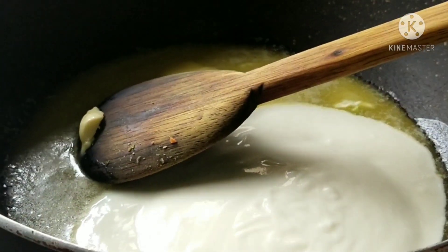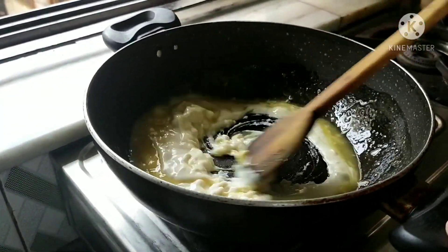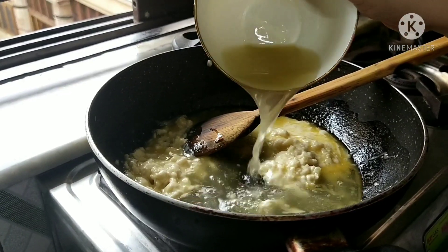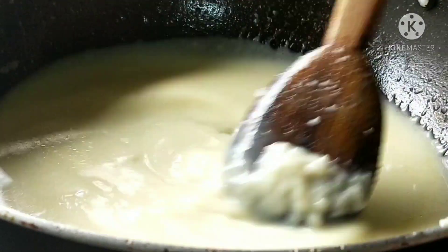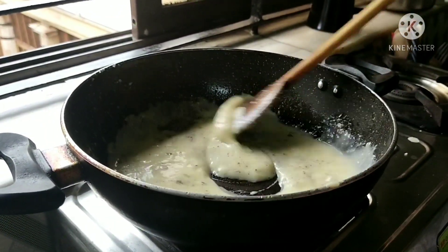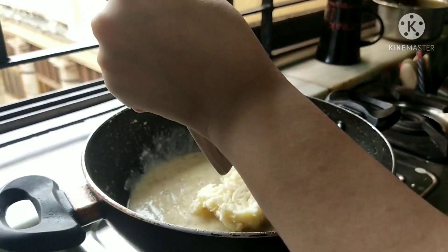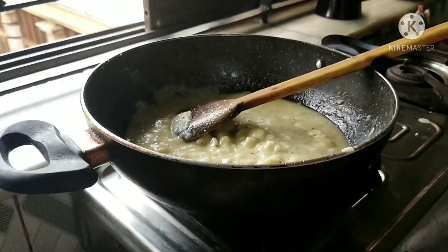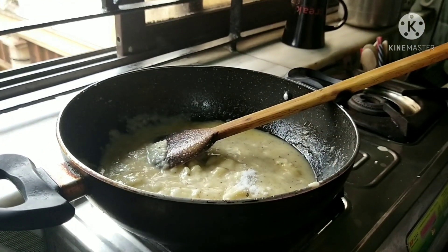Mix it well. Add green chili. The white sauce is ready — now add cheese. Add a generous amount of mozzarella cheese. Add some salt according to taste, and make sure you don't add too much salt because the chicken already has salt in it.